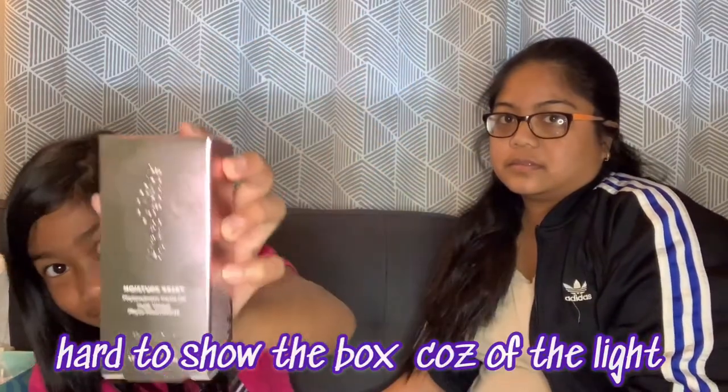Now the next item we got here — let's open it and see what it looks like inside. It is Hydropeptide Moisture Reset face oil, made with pure plant oil and rice bran extract. This blend nourishes the skin lipid barrier and it is $120 — so this is more than the actual box times three.